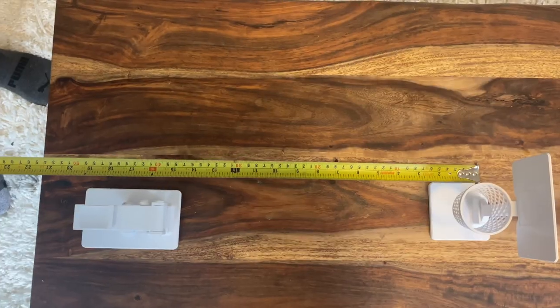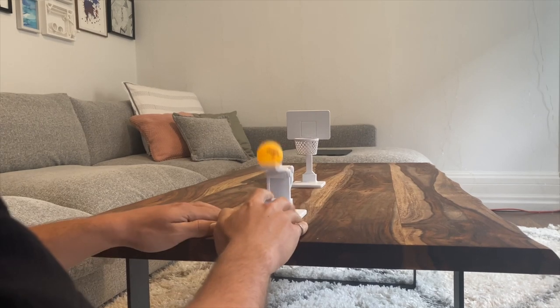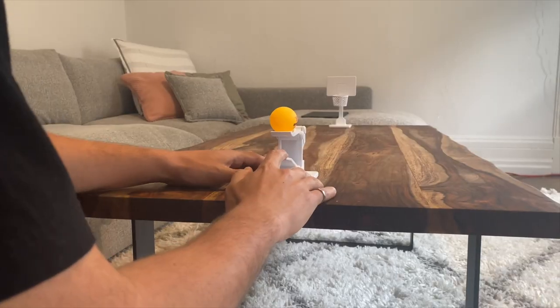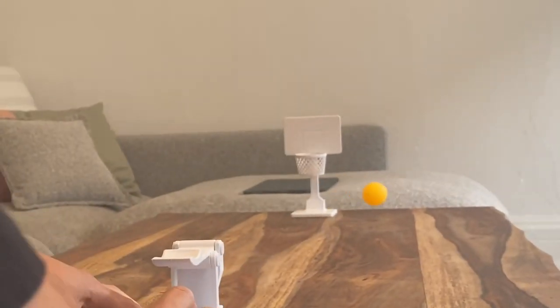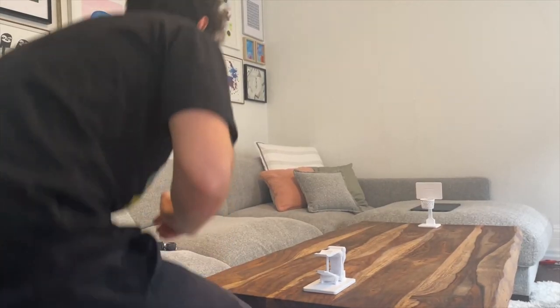I'm here in living room arena — this is coffee table court, let's play some ball. Let's start simple with a one and a half foot shot — easy. Let's go for the court length shot, this is about three and a half feet. Three tries, not bad! Let's bump this up to six feet.